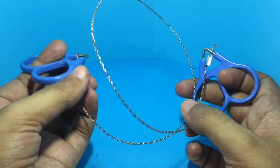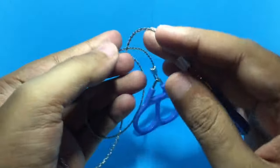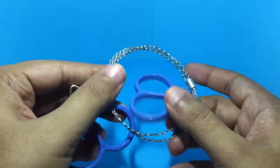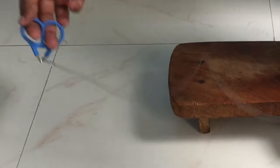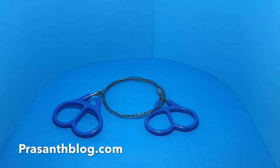Once it's done, you can easily fold it up. And this is how it works — quite nice, check it out.